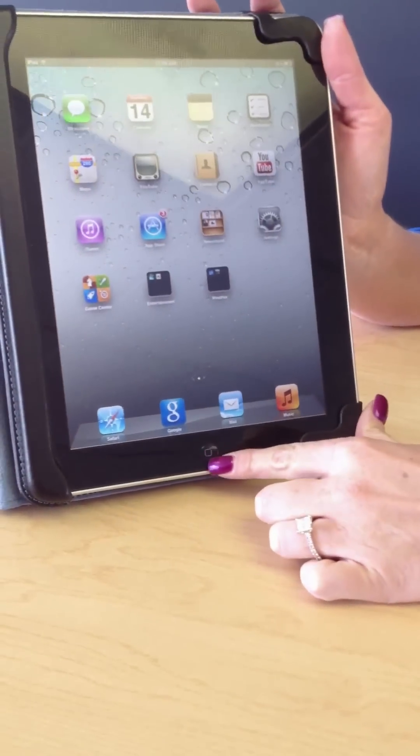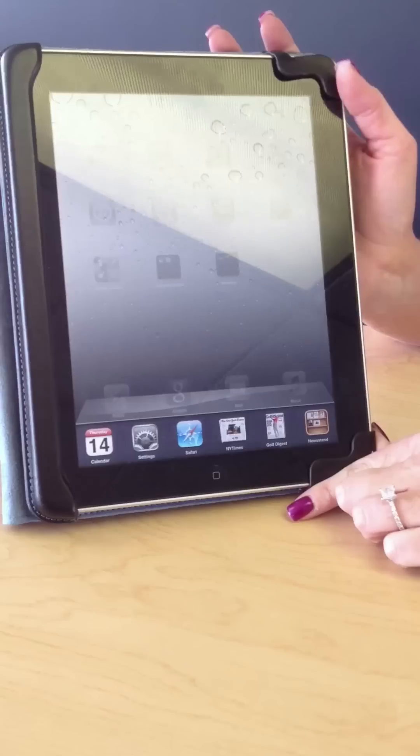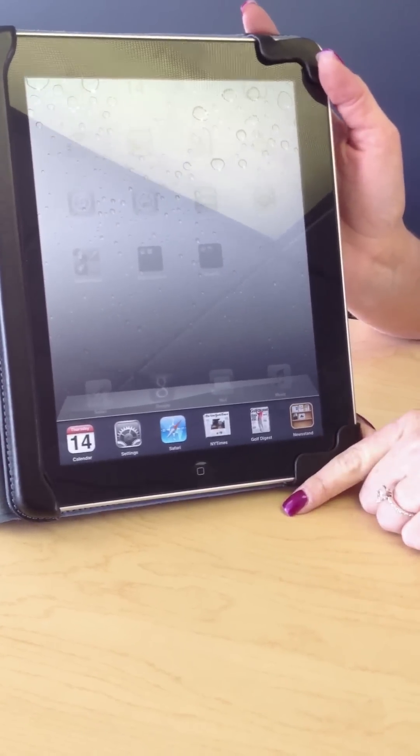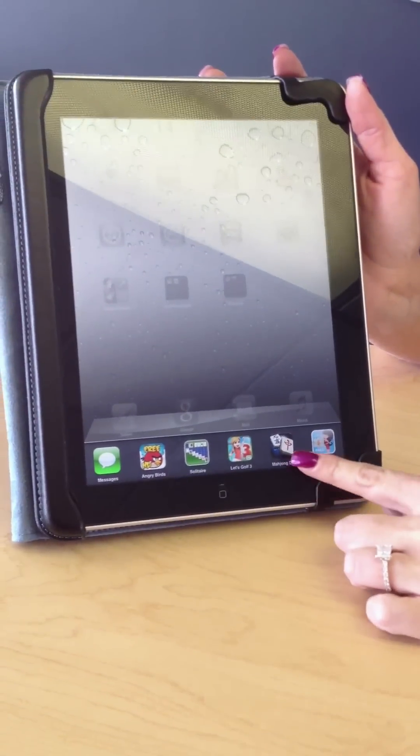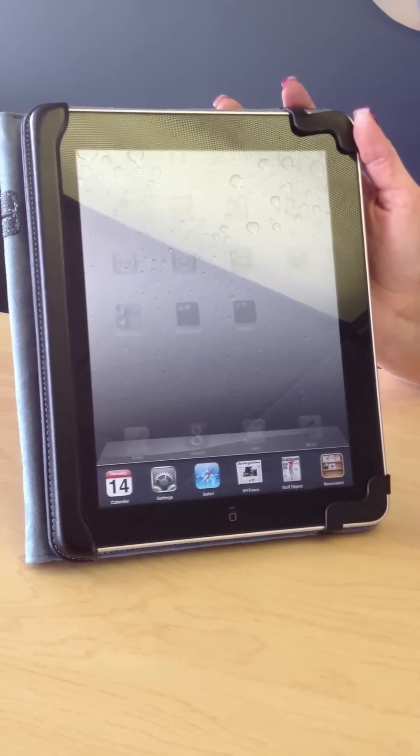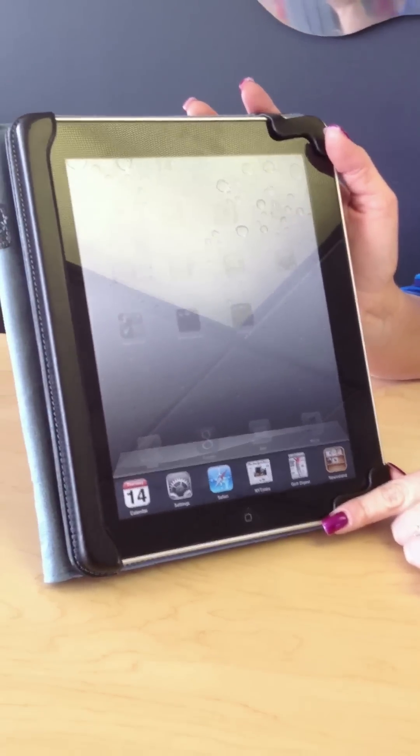If you double-click the Home button, it'll bring up all of your open applications. You can scroll through as you have several applications possibly running — games, the internet, email, things like that.